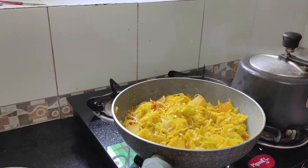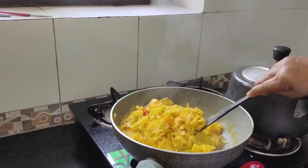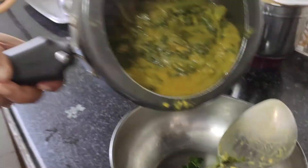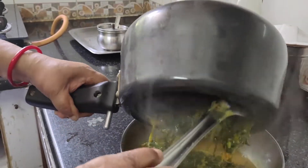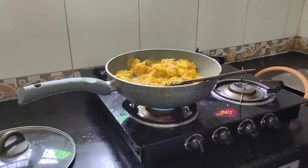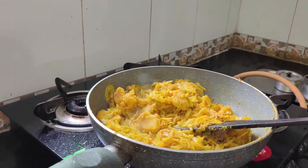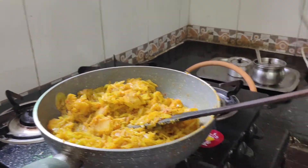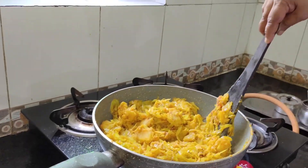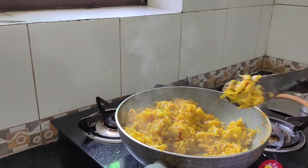I'm going to put it in a little bit. I'll try to make it a little bit more fresh with water. I'm going to mix with a little more fresh and blend. I'll mix it up.